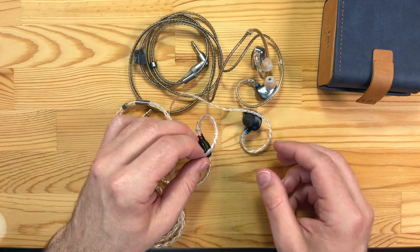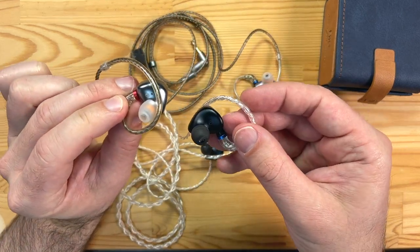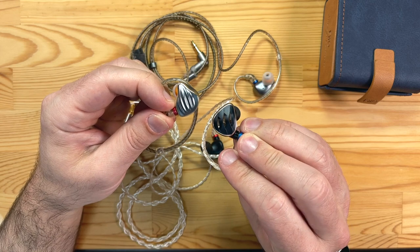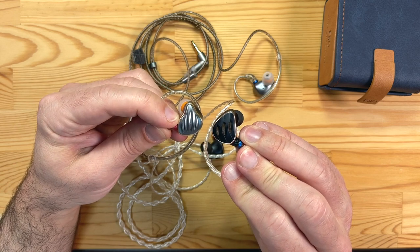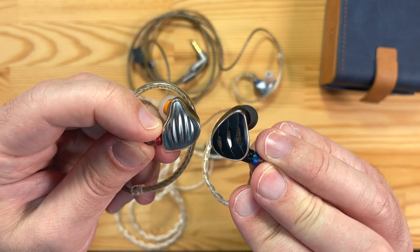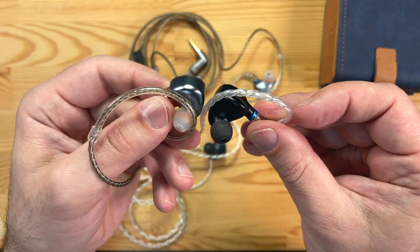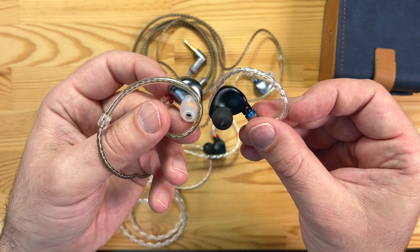The actual IEMs themselves don't look radically different to the original FH5s. Apart from being black, they look a bit more like the FH7 — black with a gold trim, kind of rose gold. A similar shape, though you can see the shape has changed a little bit and it's actually a little bit bigger in the body. You've got a couple of dynamic drivers in there, with that kind of organic shape designed to fit ears.